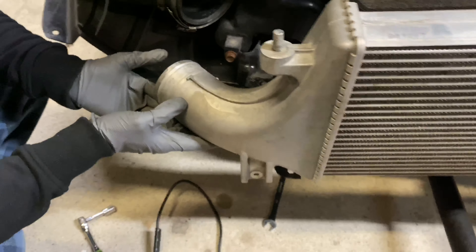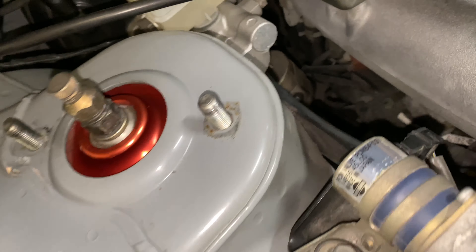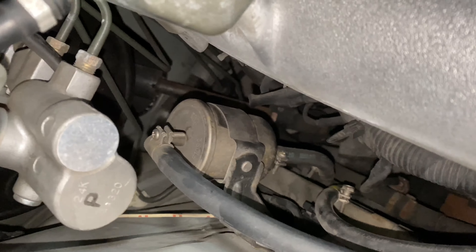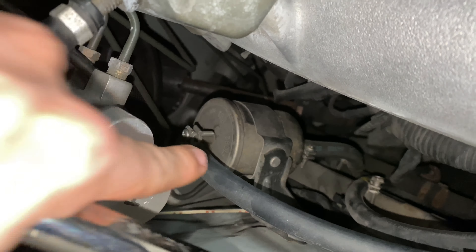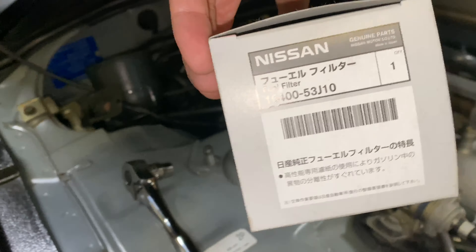We only took the left side out, just going to push this back up in and get it back in here. Now we got the strut towers off and we are going to be swapping out the fuel filter — that's one of the things you want to do.